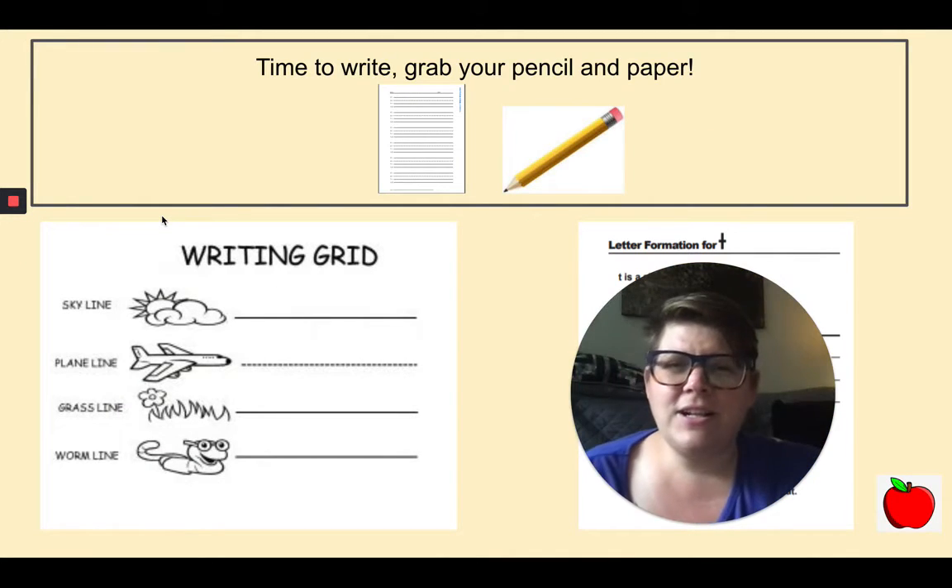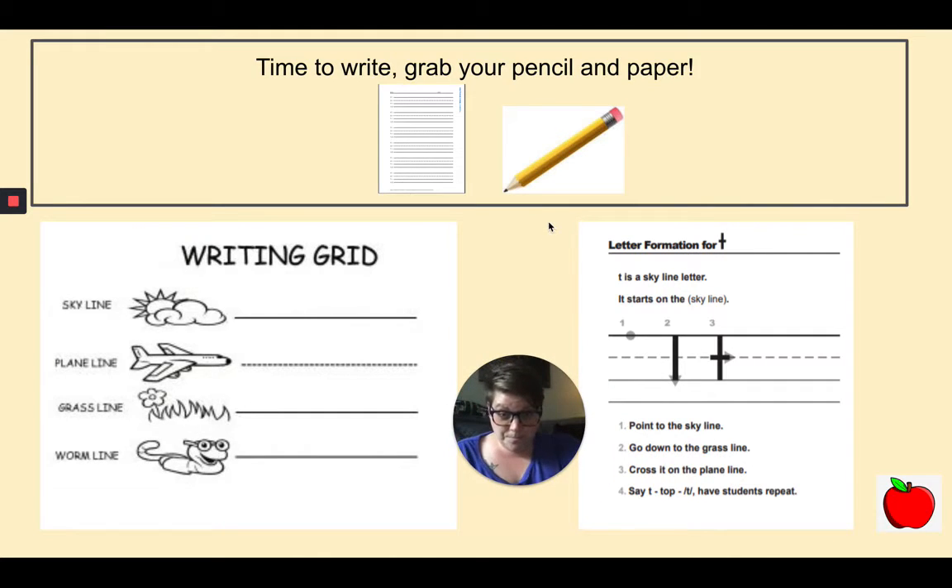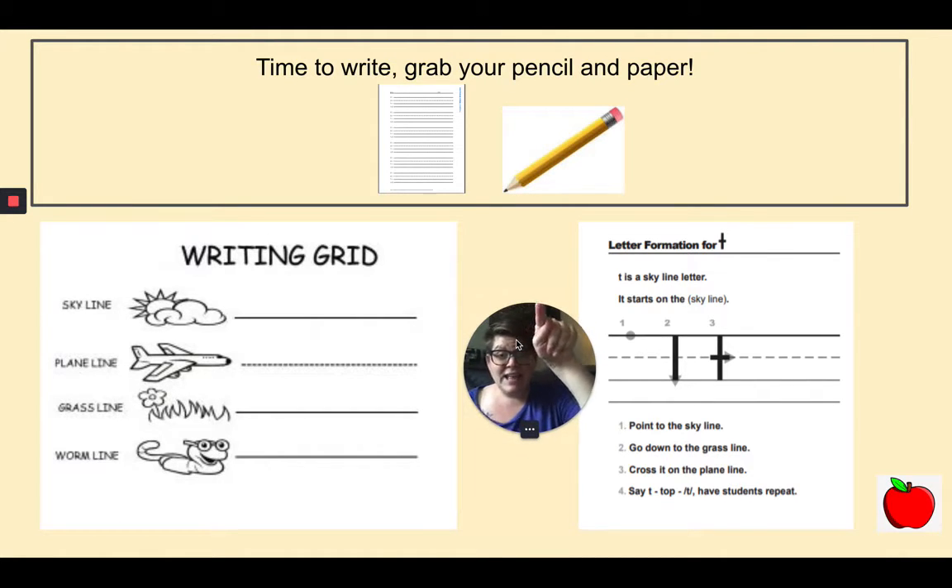Grab your pencil and your paper. Let's practice writing the letter T. When writing the letter T, it starts up at the skyline right here at the top. Put your pencil on the skyline and go down all the way to the grass line. Stop at the grass line. Pick up your pencil and go to the plain line and go across on the plain line. Practice writing your T's a couple more times: start on the skyline, make your way down to the grass line, pick up your pencil, go to the plain line, and cross on the plain line. Good job.